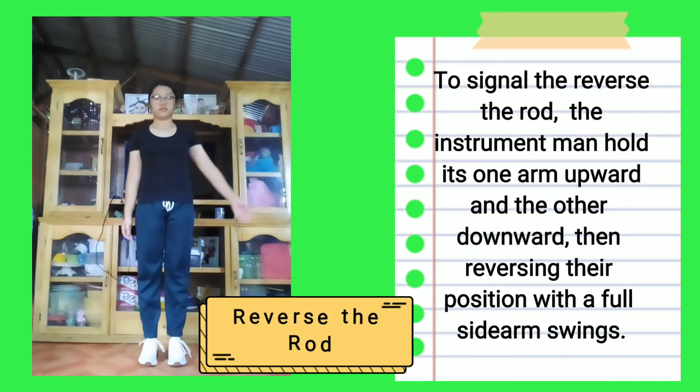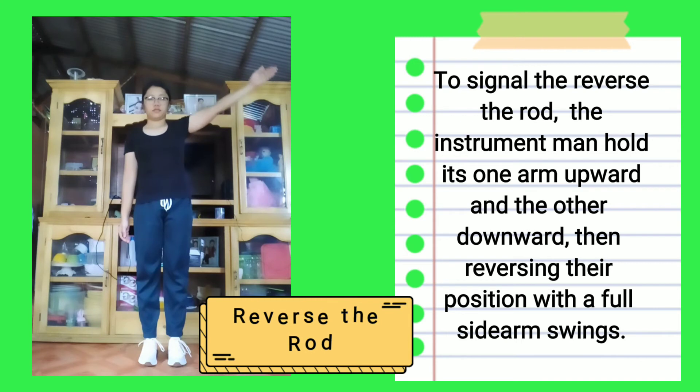Reverse the rod: To signal the reverse of the rod, the instrument man holds one arm upward and the other downward, then reverses their positions with full side arm swings.